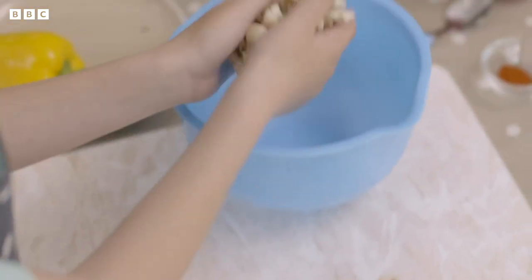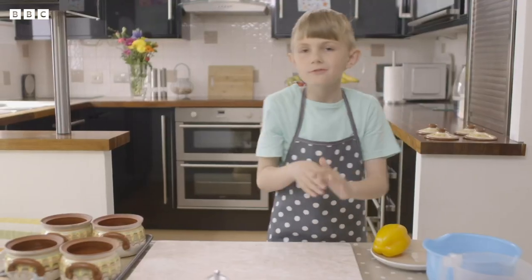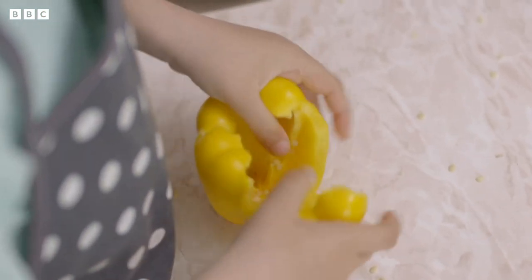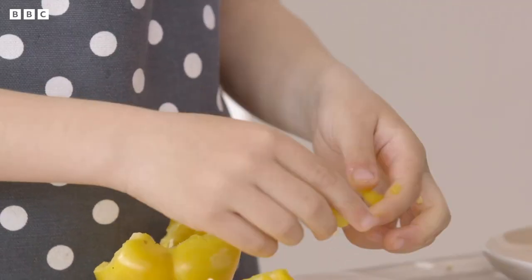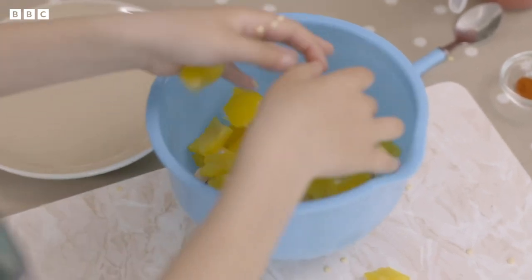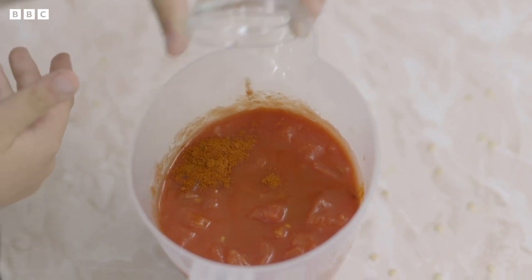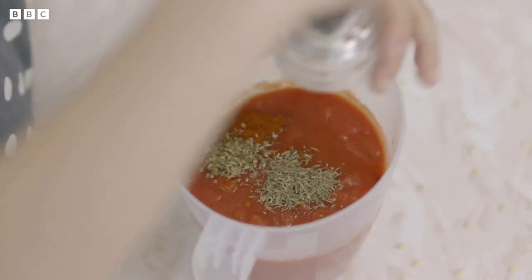Put the torn mushrooms into a bowl. Now it's time to break up my pepper. Push and pull apart a yellow pepper to take out the seeds, then tear it into small pieces. I really hope my friends like this recipe. Put the pepper into the bowl with the mushrooms. Now I'm going to start seasoning these tomatoes using paprika. Then add dried oregano, dried thyme and a few twists of black pepper.